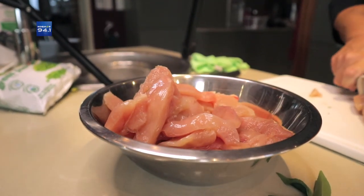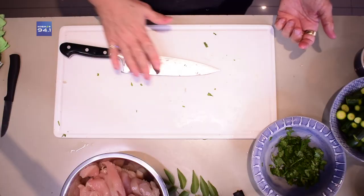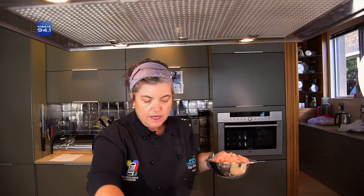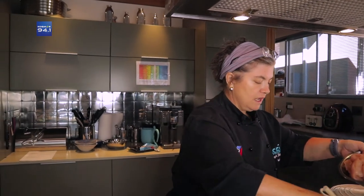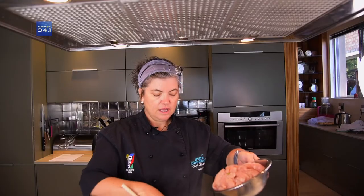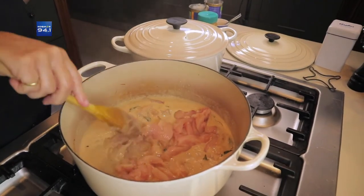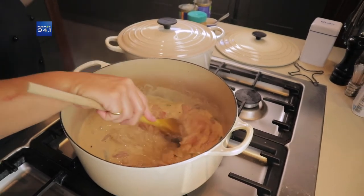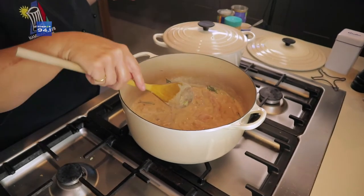Laaste werk ek nou met my rou hoender. Dit het nie 'n reuk nie soos vars hoender. Hierdie bord mag nou nie weer gebruik word nie — ons gaan dit was. My sous is aan die gang. En nou gooi ek my hoender by — ons braai nie die hoender nie, dit kom reg uit in die warm sous in. Ek kan net my sous so lekker roer, en dit ruik heerlik. As jou sous te min is, kan jy altyd 'n bietjie hoenderaftreksel bygooi. En so draai jy weer, dan as hy begin kook, gaan ek my groente ook bygooi.